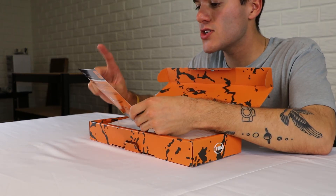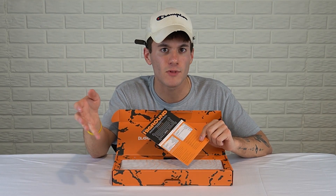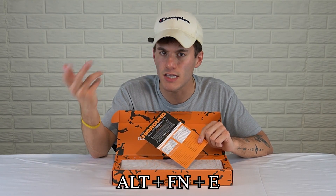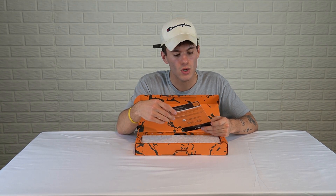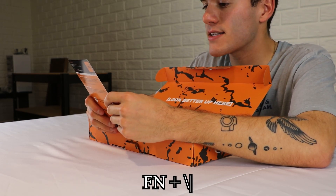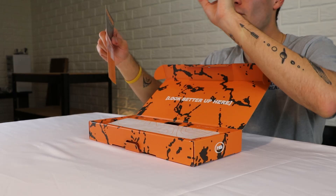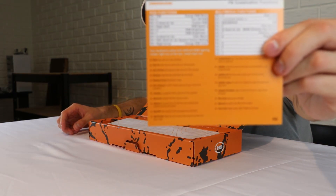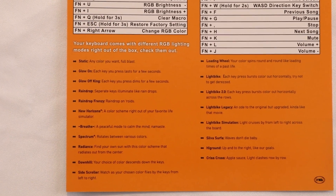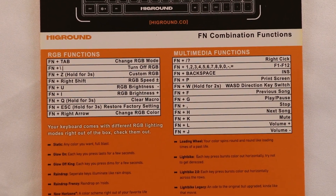This is the first 60% keyboard where they give you all the instructions for the functions. If you guys don't know, 60% keyboards don't have everything like arrow keys and F-keys — you have to do Alt+Fn combinations to do things like change colors. This is the first company to give me RGB functions listed out, like Fn+Tab to change RGB mode and Fn+backslash to turn off RGB, plus multimedia functions.